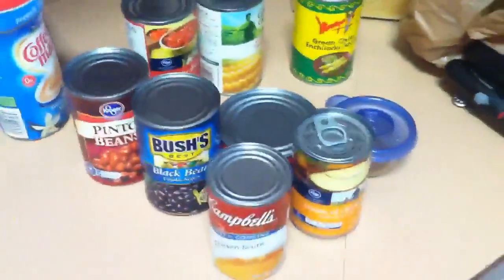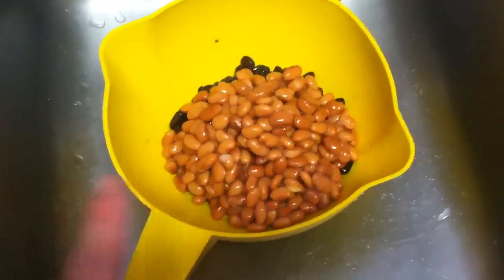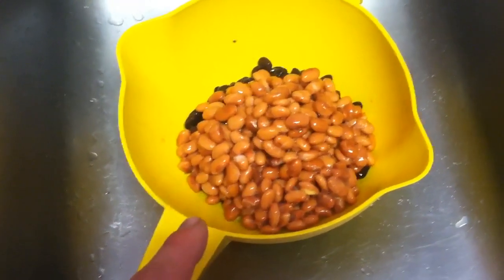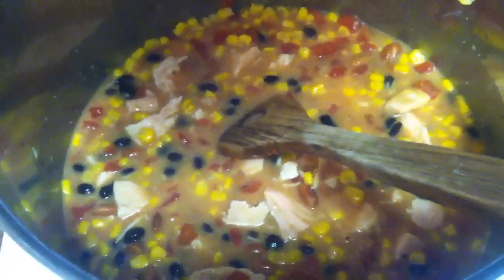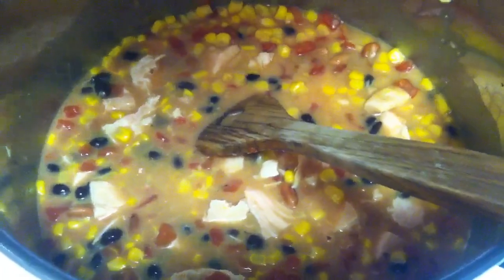You're going to put that all in a pot and heat it up and that's your meal. With the black beans and the pinto beans, just drain and rinse them before you add them to the pot. This is what we have so far — make sure to drain your corn and your tomatoes too. I still have to add the enchilada sauce.